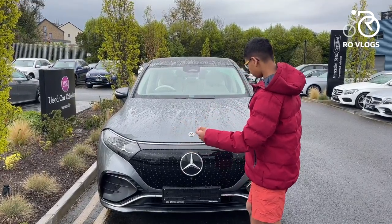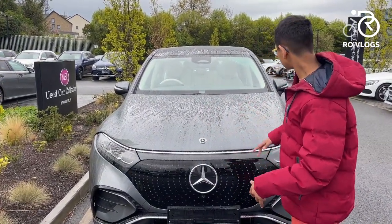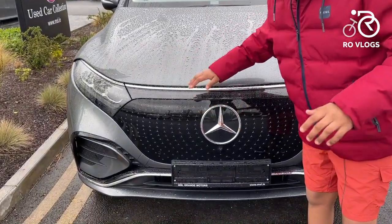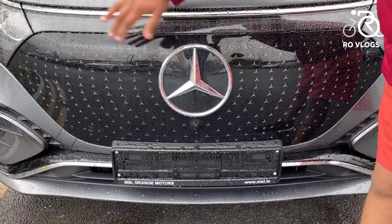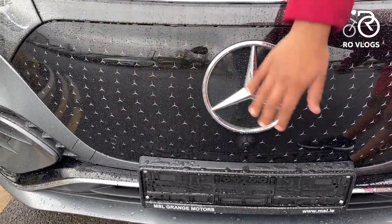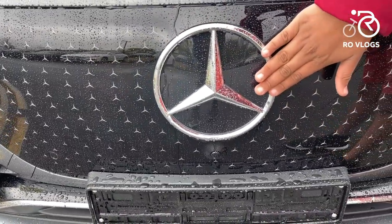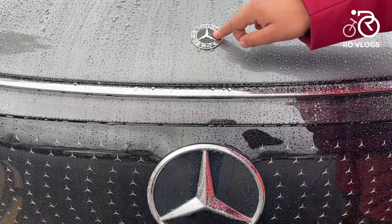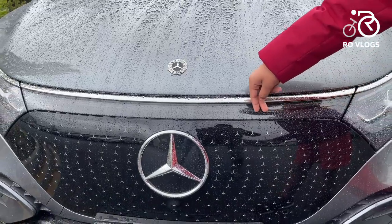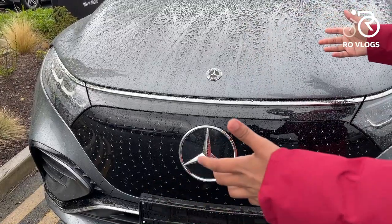So the design of the EQS SUV. It looks big, massive, tall, and wide. Starting with the grille — Mercedes are not doing what some manufacturers do and putting a grille on an EV. It's blanked out, which is nice. It's got these little three-star logos, the Mercedes logo everywhere — that's a really nice touch. And you've got a light bar across the front that looks really nice and gives the car more presence.